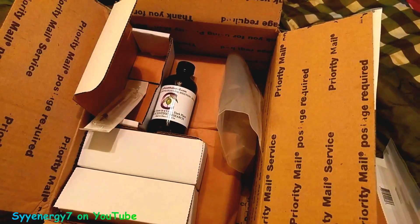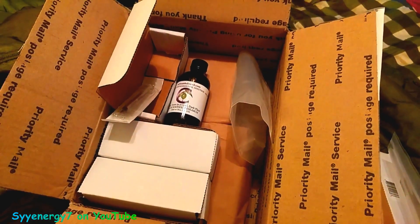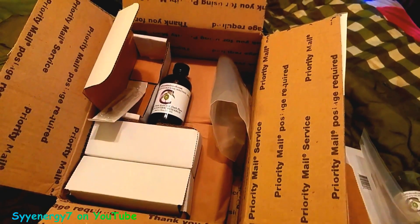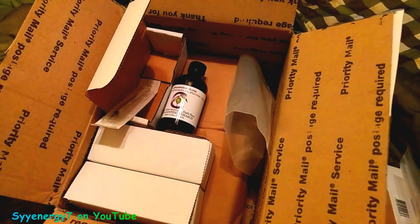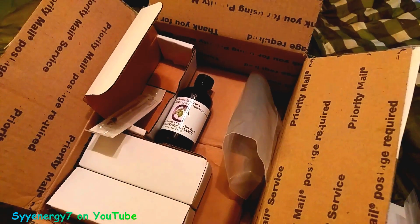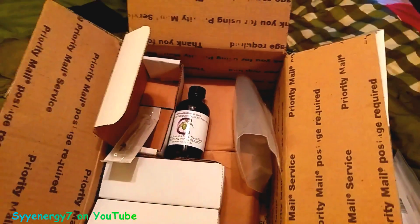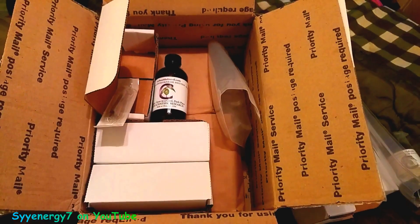Who knows what's going to happen in 2020 — you never know, the button could be pushed. I'll be radiation-proof with this stuff. Just kidding. But that's thinking outside the box. It came in fast, priority mail, free shipping — that's good.